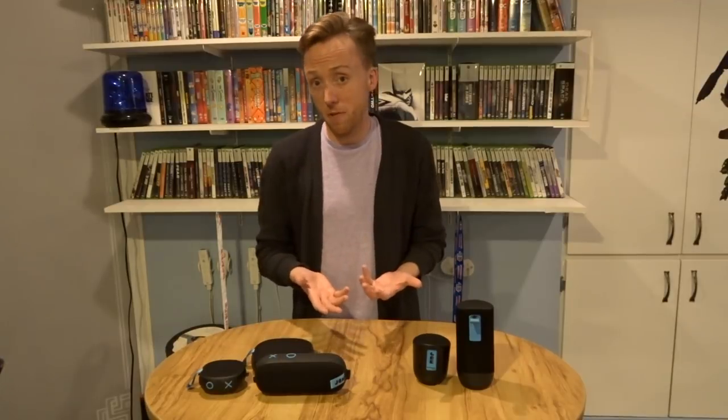A few things I want to talk about with the entire line. First, all these speakers have either Bluetooth 4.1 or 4.2 technology, which means that they're really efficient on battery. The smaller speakers give you eight hours of battery, the mid-level speakers give you 12 hours, and the high-end speakers give you 20 hours of battery life.